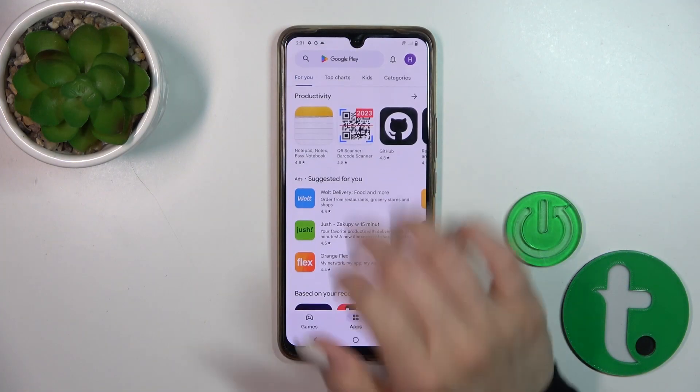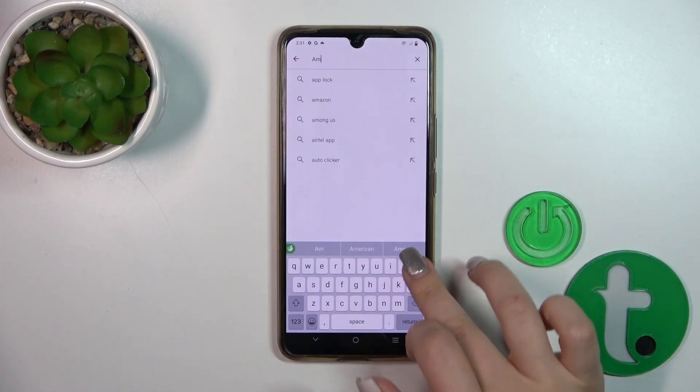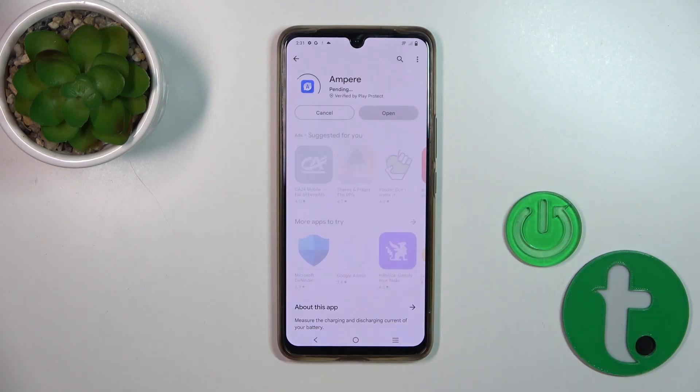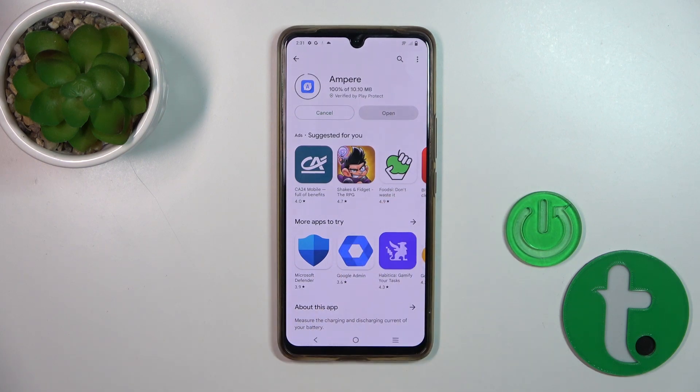First we should get the Ampere app from the Play Store. In the search bar we should enter 'Ampere' and then tap the install button and wait a couple of seconds.